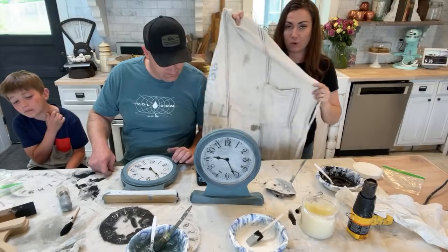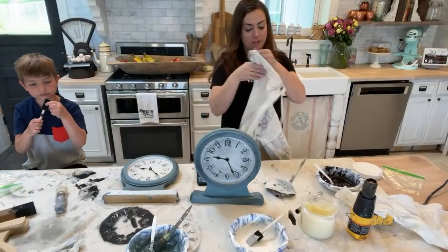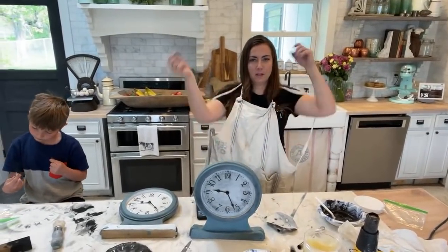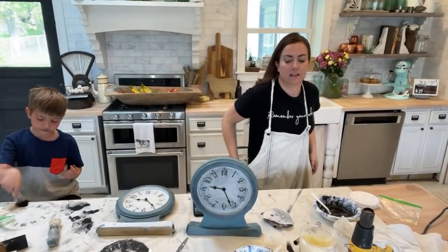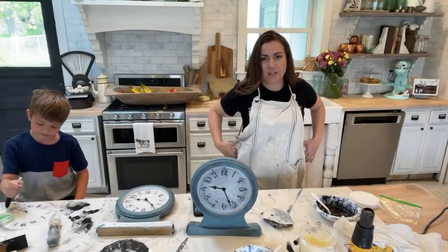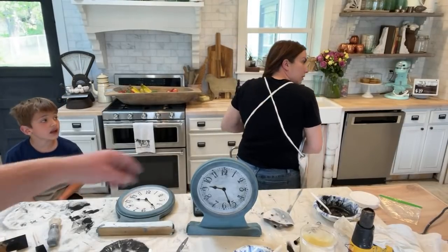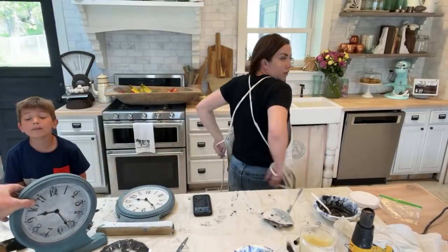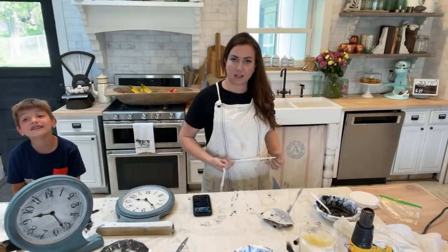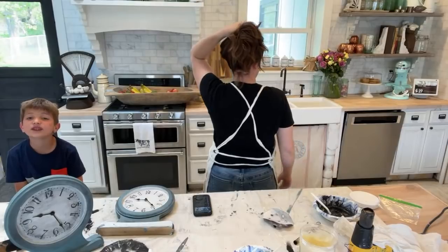Jamie's got an apron — it's a grain sack apron. When you get yours it comes like this, all wrinkly. It has a criss-cross in the back with two straps. You put your head through the top, arms through the sides. You can tie it in the back, or pull it around front and tie it. This is how you wear a grain sack cross-back apron. We're sold out on the website but I'm hoping to get more.